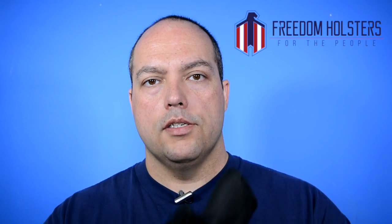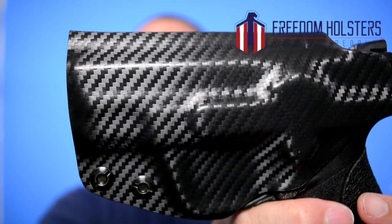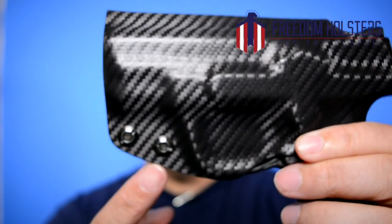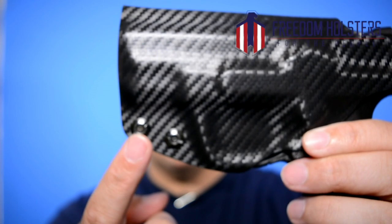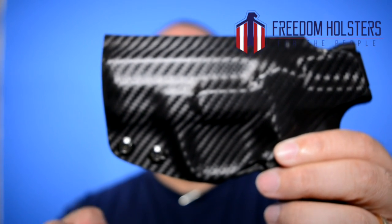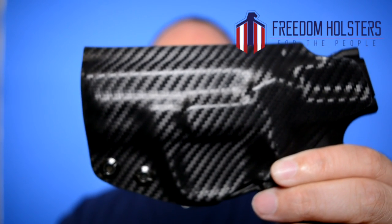Some other things to check on a holster before you purchase it: as you can see as I've been flipping it around, it does have a full sweat shield so you're not going to get blood blisters from pinching yourself if you have a tactical muffin top, or when you're holstering in different positions while out shooting and practicing. Also look at retention. Out of the box this thing is formed to the gun — it fits like a glove. But if you want a tighter or looser draw, these two screws by the front of the trigger guard and underneath the barrel are their enhanced retention mechanism. You can tighten them to make the holster grip tighter, or loosen them for a smoother draw.